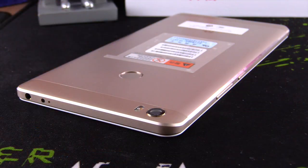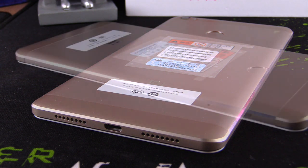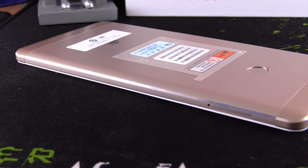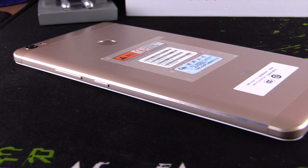We continue with the design. At the top of the phone we have a 3.5mm jack, an IR controller, and a micro USB connector and two speaker grilles — I have just one speaker but two place holders. On the left you can put two nano SIM cards, or one SIM card plus one microSD. On the right we have volume up and down buttons, and a power on/off button.